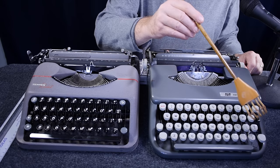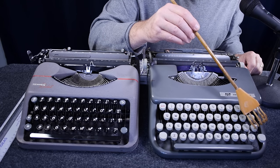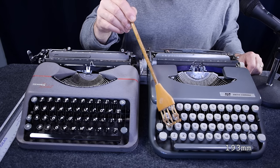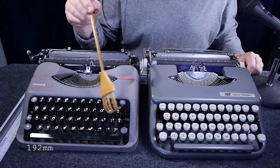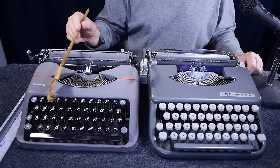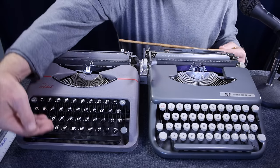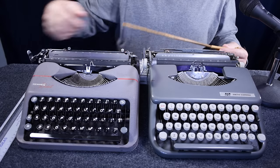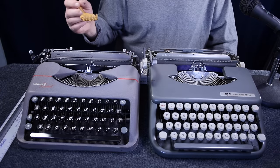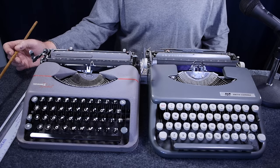As for keyboard width: measuring on the home row from the middle of the semicolon-and-K key to the middle of the A, it's 193 millimeters on the Skywriter and 192 millimeters on the Rocket — only one millimeter narrower. The vertical spacing and angle of the key rows also looks very similar on both machines. Both machines feature automatic ribbon reversal as well as manual ribbon reversal.